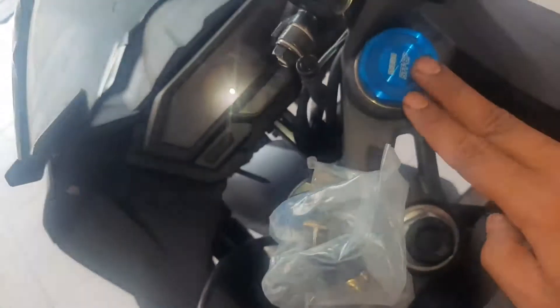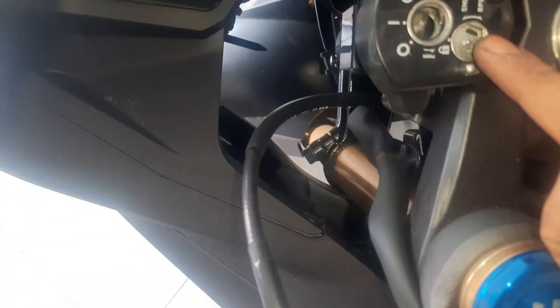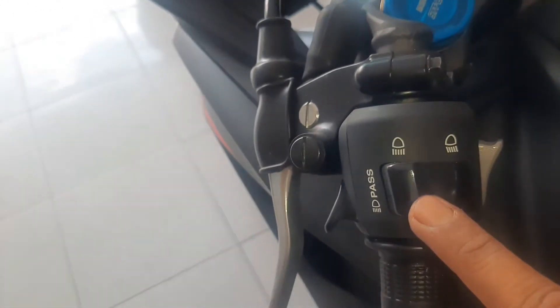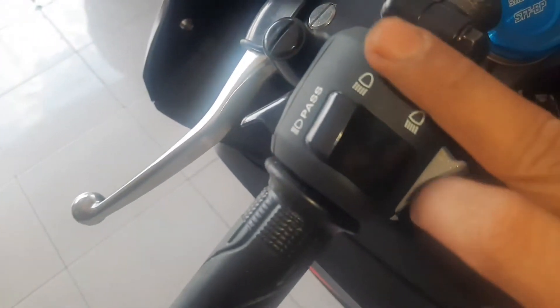Oke guys, kita lihat ini tombol untuk pengaturan pada speedometer. Ada pun di sini untuk pada shocknya ada tutupnya di sini, berwarna biru. Kita lihat ada pun pada ini bagian kuncinya di sini, ada pengamannya di sini, kita lihat ini untuk menjaga keamanan dari motor tersebut. Ada pun ini pada bagian untuk mengatur lampu jauh dan lampu dekatnya. Ini untuk mengatur lampu jauh dan lampu dekatnya, ada pun ini untuk pada bell. Dan ini untuk mengatur sen kiri dan sen kanan di sini.